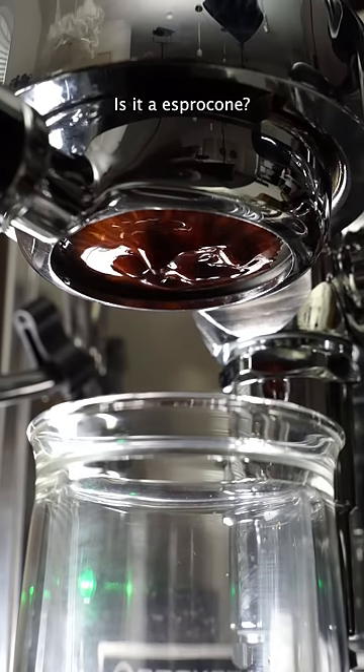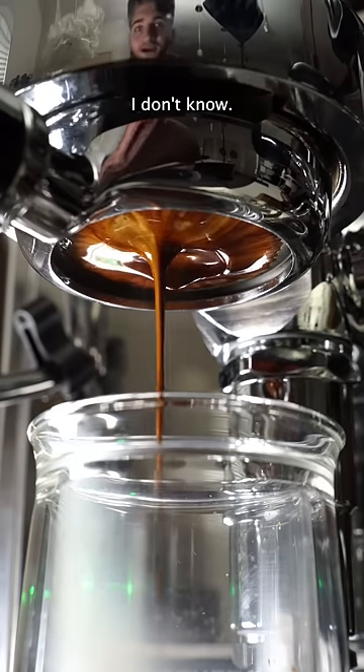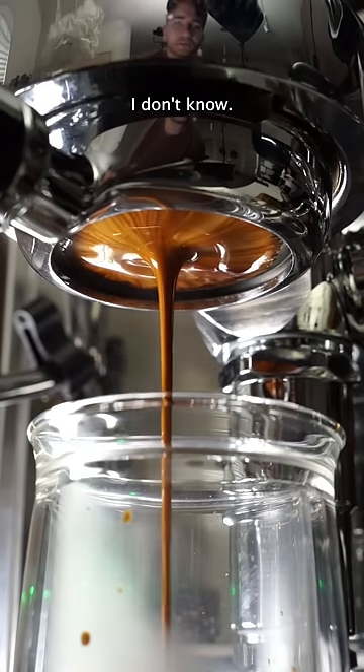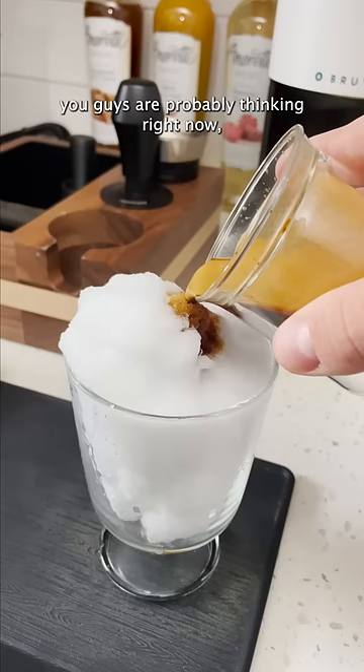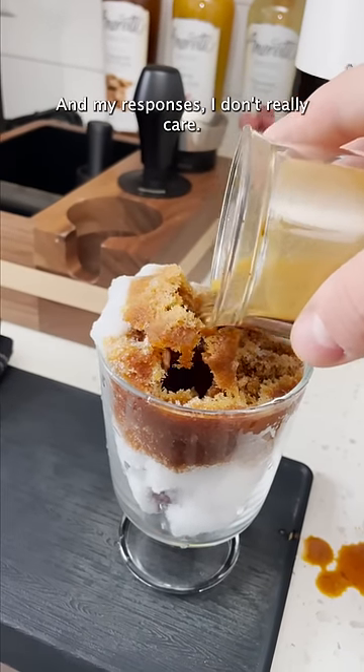Is it an espro cone, a snow affogato, a snow americano? I don't know. I'm just coming up with names at this point. A lot of you guys are probably thinking right now, this is stupid. And my response is, I don't really care. Enjoy.